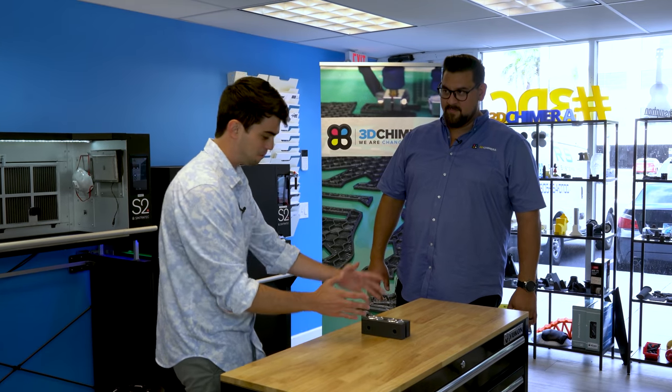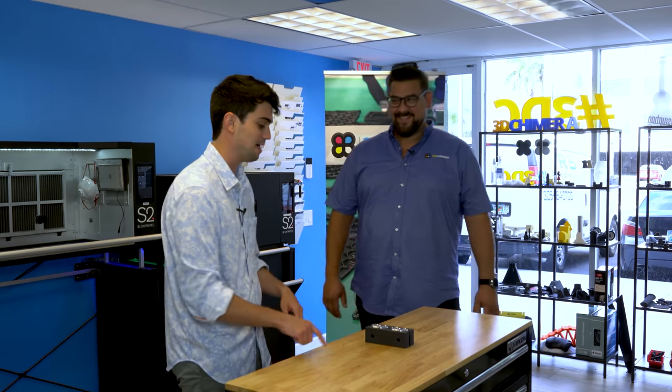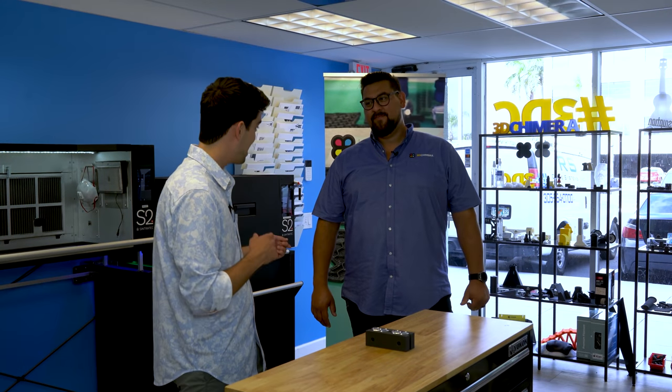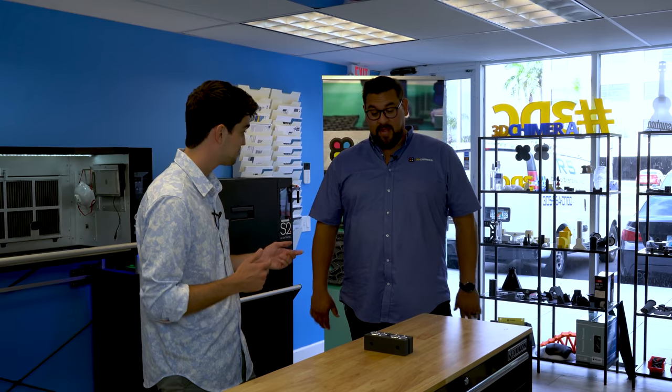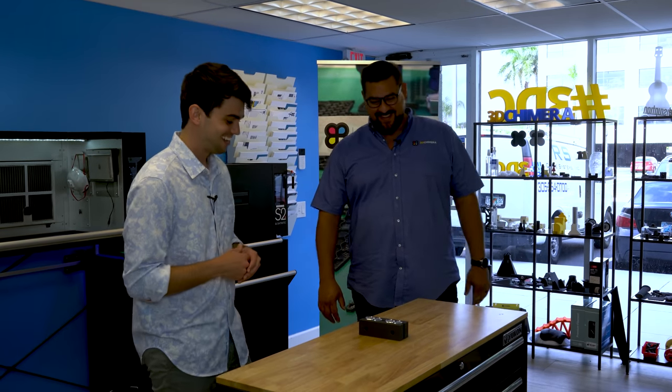I am almost 100% certain that this is going to work, but I won't know until I get back to my shop. At least we have a backup plan — we're going to have that batch print off the SLS 3D printer, so you're going to go back with 50 parts. Hopefully one of those is going to work for you. Fantastic — my buddy is going to be so excited.